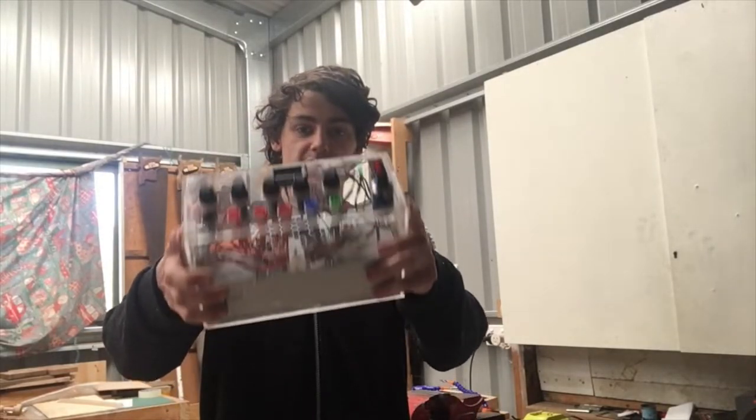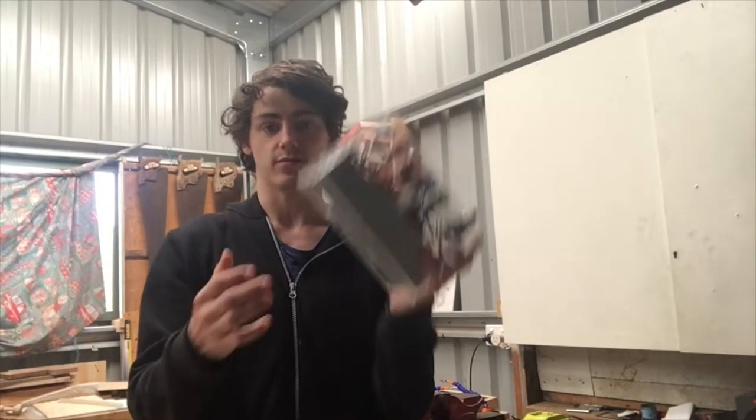G'day everybody, my name is James and today I'm going to show you how to build a variable bench power supply out of an old computer power supply.